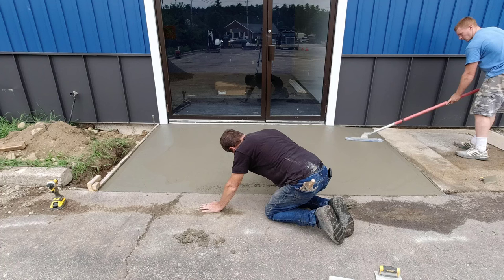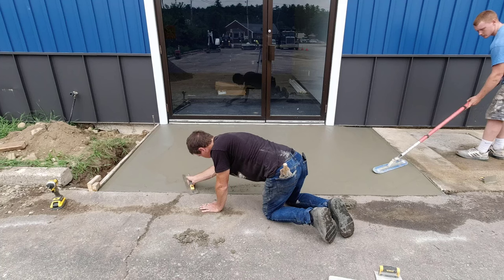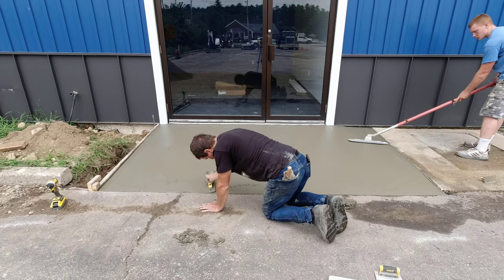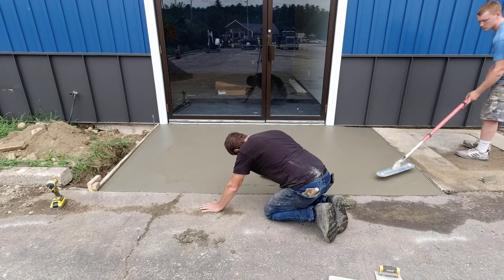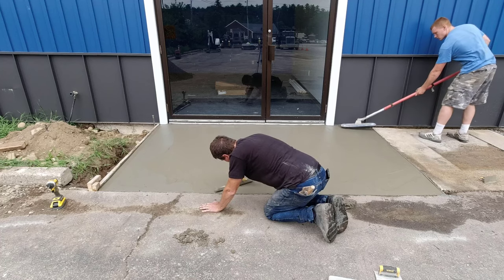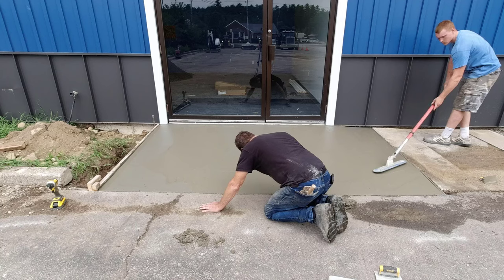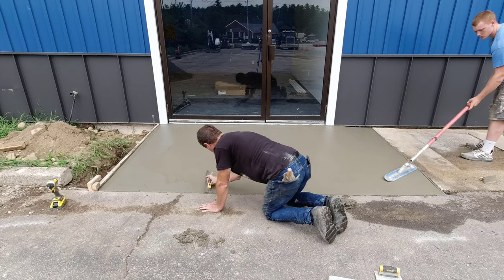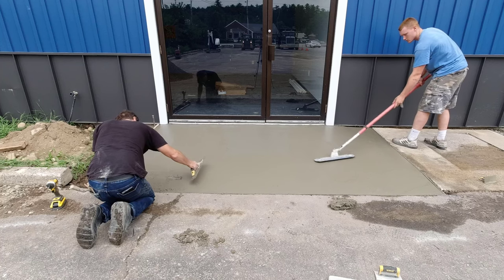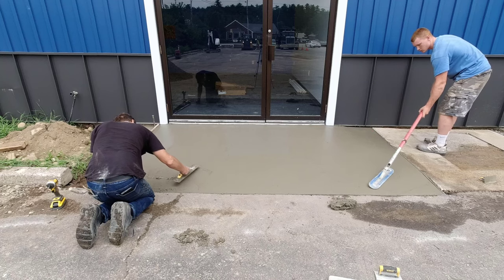They had the inside all gutted out — rewiring, repainting, putting in HVAC. But they needed this front walkway so they could continue moving forward with the outside, because they had excavation contractors here working on the outside of the building, fixing up whatever underground stuff they needed to put in, then finishing the landscaping. If we didn't get this in now, we were going to be holding them up a little bit, so we jumped right on it.